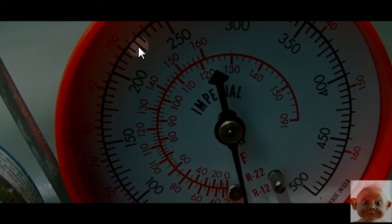At 225 PSI on the R22 scale, it's going to give you a temperature of 110 degrees Fahrenheit. That's the saturation temperature at that pressure. Next, you're going to take your thermometer and place it on the liquid line, just like with superheat.